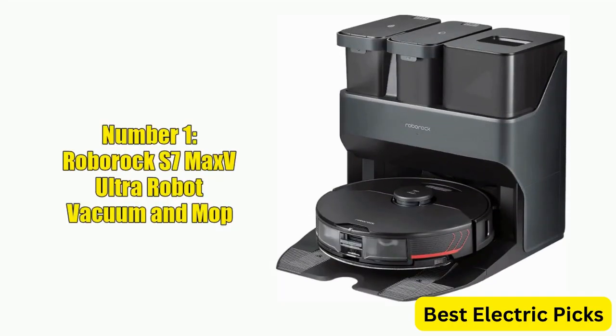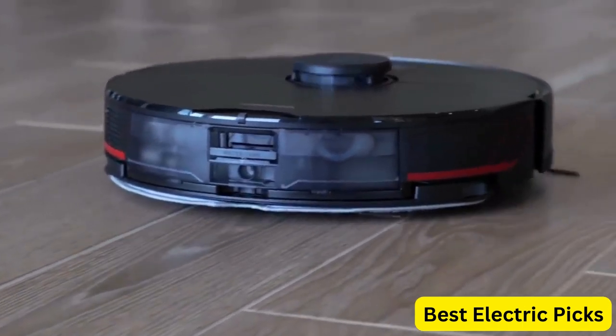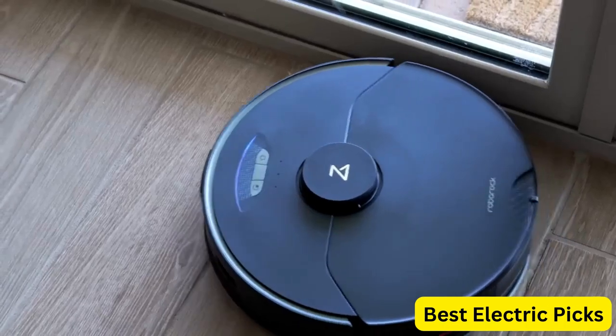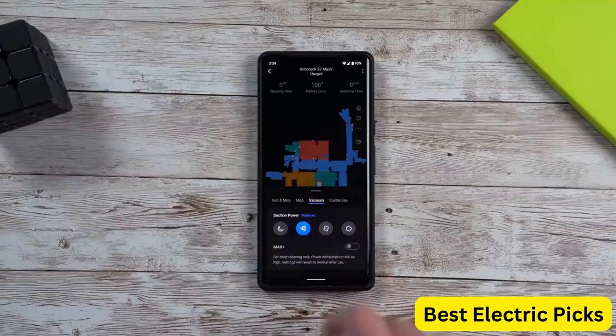Number 1: Roborock S7 Max V Ultra Robot Vacuum and Mop. The Roborock S7 Max V Ultra is a top-of-the-line robot vacuum and mop that boasts several advanced features. With its auto mop washing and empty wash fill dock, it makes cleaning floors effortless. The self-emptying and self-refilling functions allow for hands-free operation, ensuring that the robot is always ready for use.